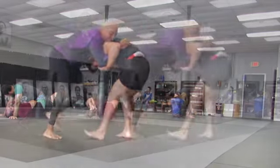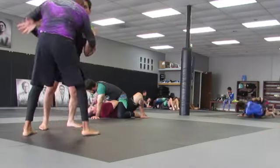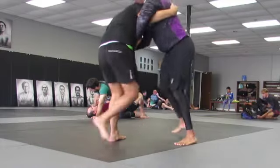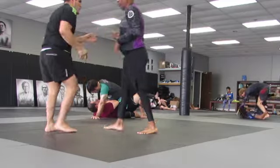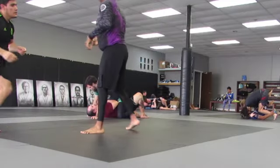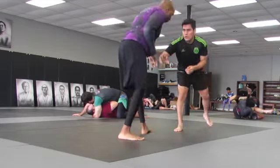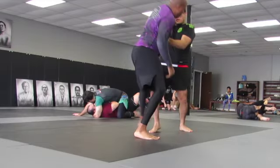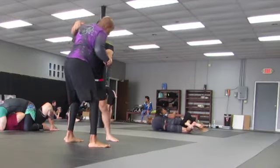I grab the head and I'm holding on to him. We're doing a little bit of fighting here. He's going for the two-on-one, he dodges my head grab — collar tie. I'm trying to get a quick takedown to BJJ: push on the shoulder and grab the leg.